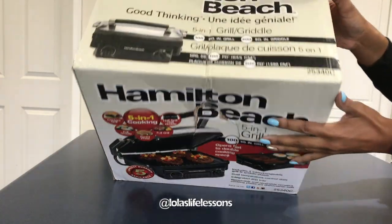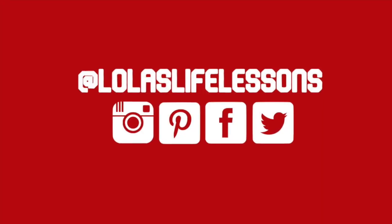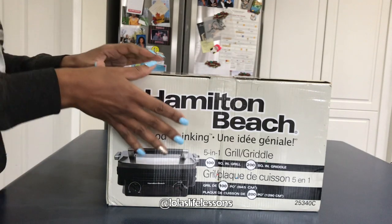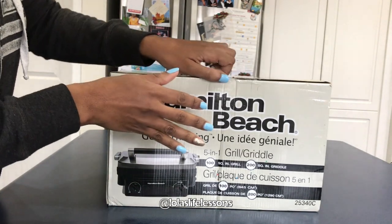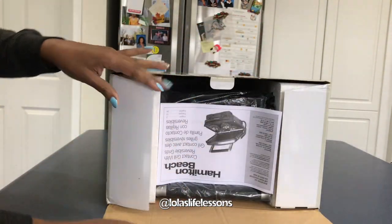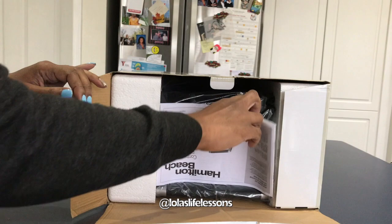Hi family! It's Lola from Lola's Life Lessons. How is everybody doing today? I hope you all had a wonderful Christmas — if you do celebrate Christmas. Today I want you guys to join me on my very first unboxing video.